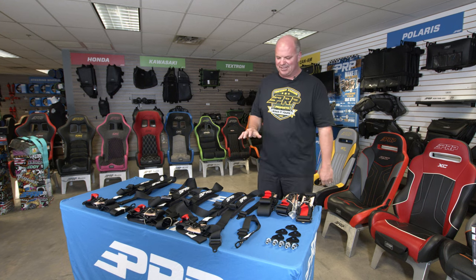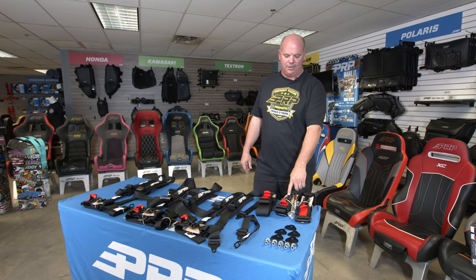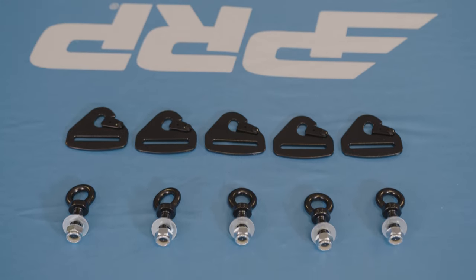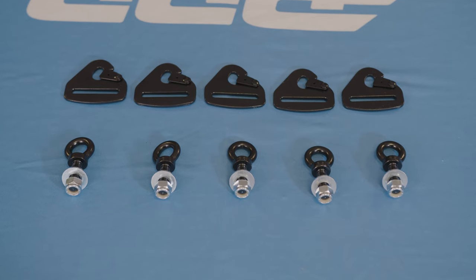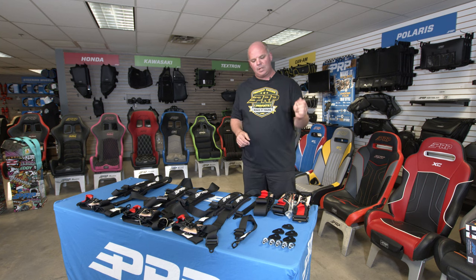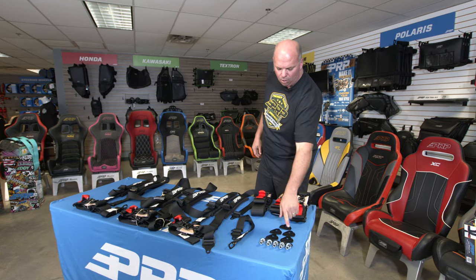All of our seat belts come with a removable bolt-in mounting tab. We also offer a kit which is five clip-in tabs, so you get the clip-in tab that you can put on yourself using the three-bar slider, and also five eye bolts which you can mount to your chassis, clip in, and then run a cotter pin through these small holes here when you're done.